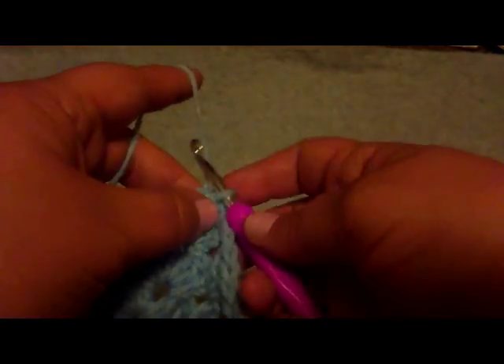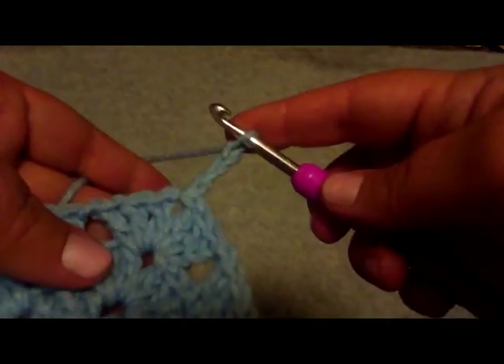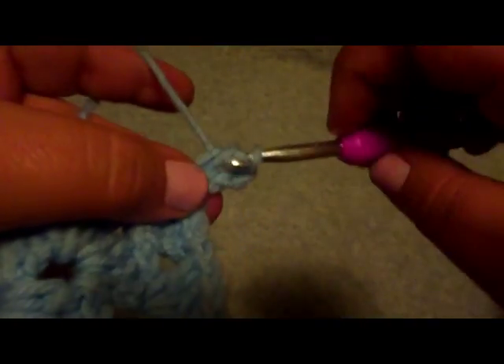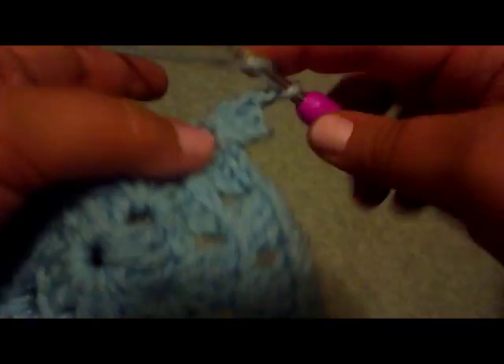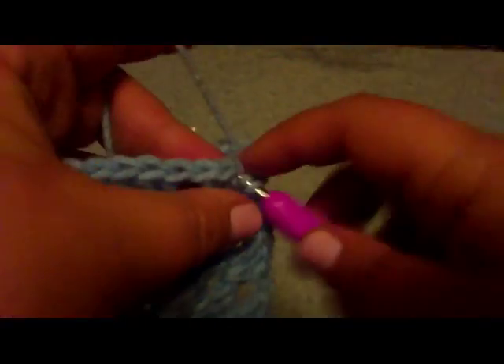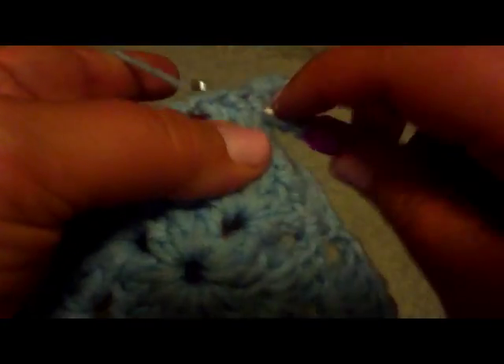So do your first chain three like you've done before — wrap, pull through, wrap, pull through, wrap, pull through. Now in that hole you're going to do two more stitches: wrap through the hole, wrap through the hole, wrap through two, wrap through two. And one more stitch: wrap through the hole, wrap through the hole, wrap through two, wrap through two. Chain one, then do three stitches to finish off the corner.